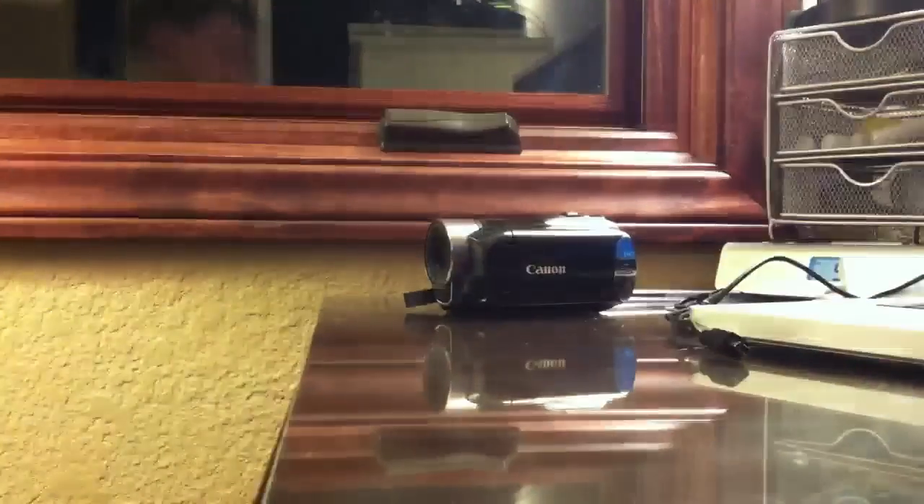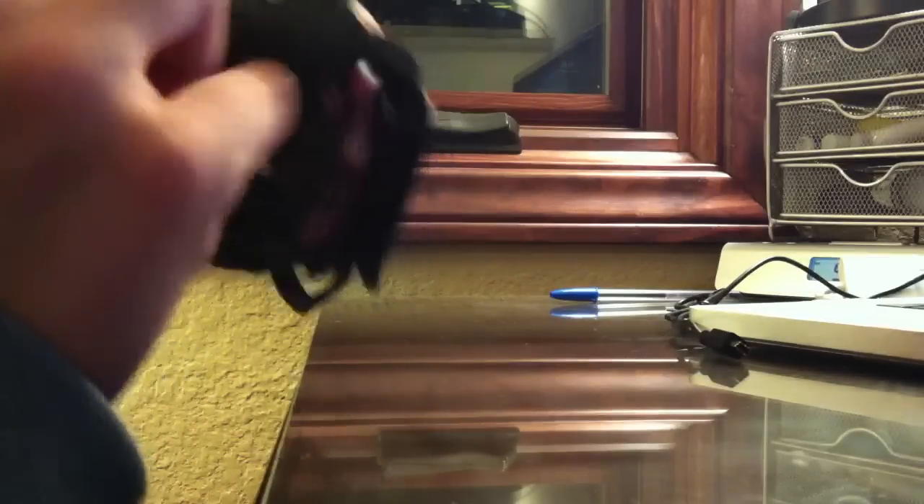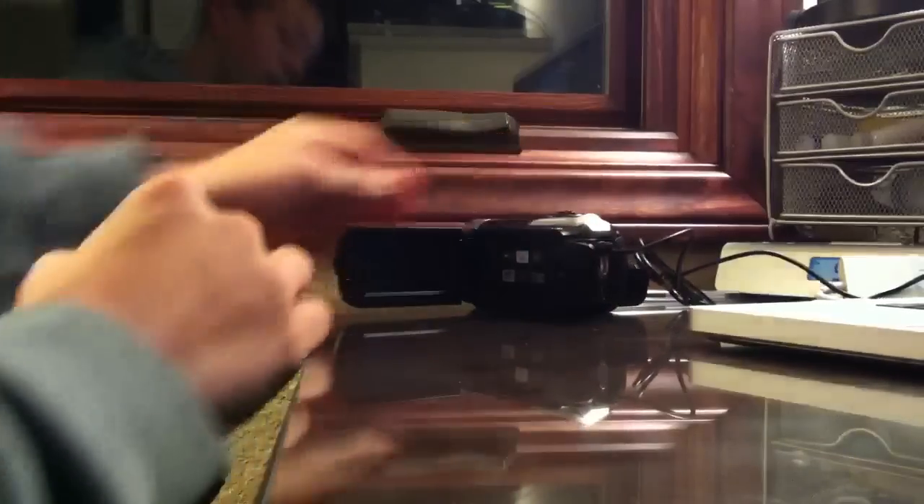First, you just plug it in using USB. I'll set this up right here. In the back there are these little tabs. Use this top one, plug it in, open up the actual screen, turn it on, and if you look right here, there's a symbol.